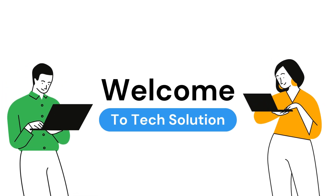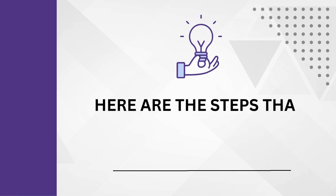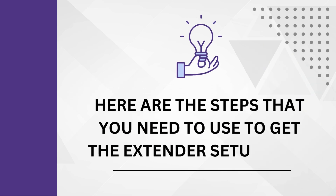Welcome to Tech Solution. This is the Linksys RE6350 Setup guide. Here are the steps that you need to follow to get the extender setup done.